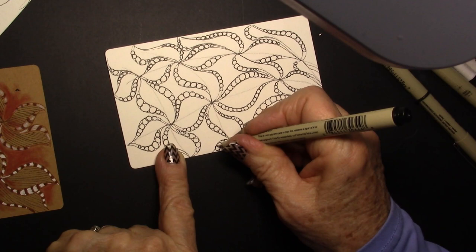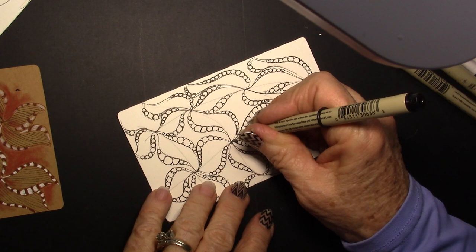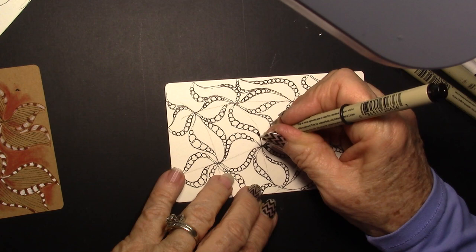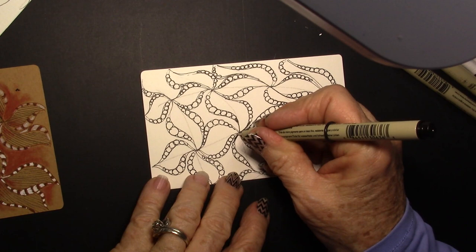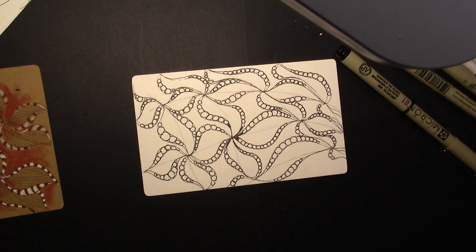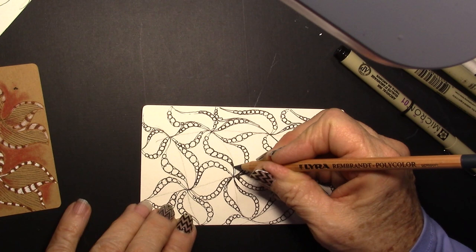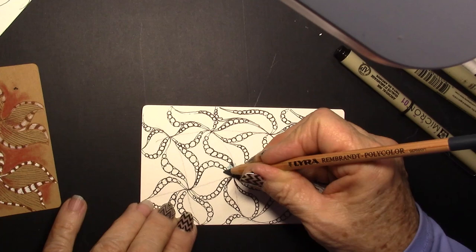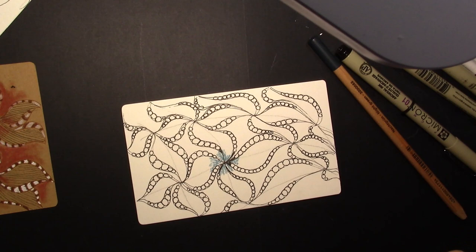One little one right over here I almost forgot. Now we have all the orbs drawn in. I can come back in and fill in the little crevices and the starting points so that those are filled in. I can just keep elaborating on this particular tangle. But I think I want to add some color to it. So I'm going to put a little color where these all kind of connect, just right there.